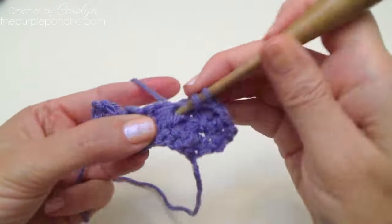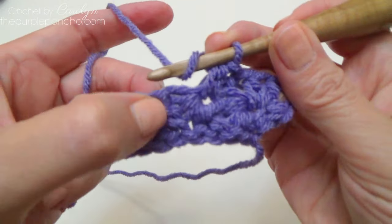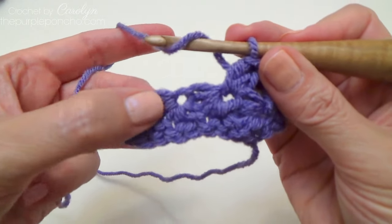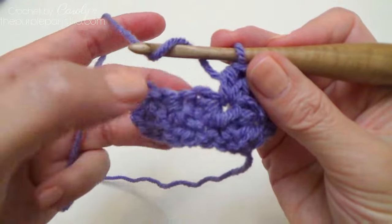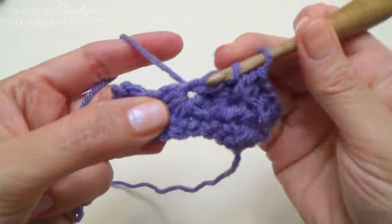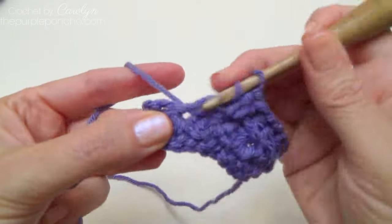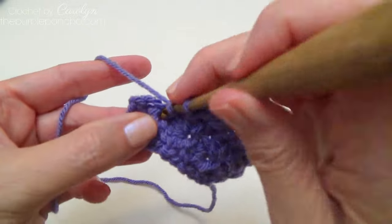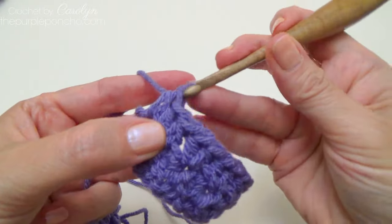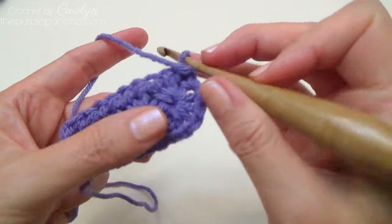Continue placing two half doubles in every chain space going across. You can tell where to insert because there's a little space right before the chain — it looks more like a circle, and it's where all the stitches are coming out of. On the edge, place a half double crochet on the edge.